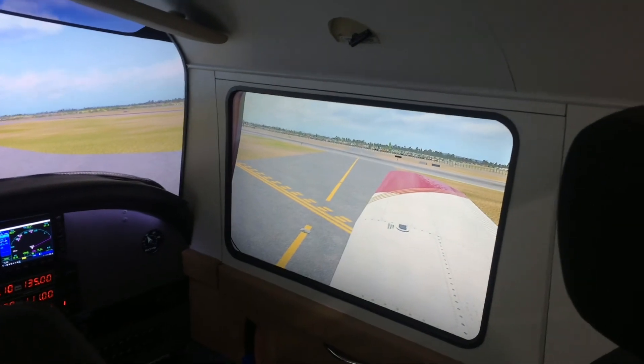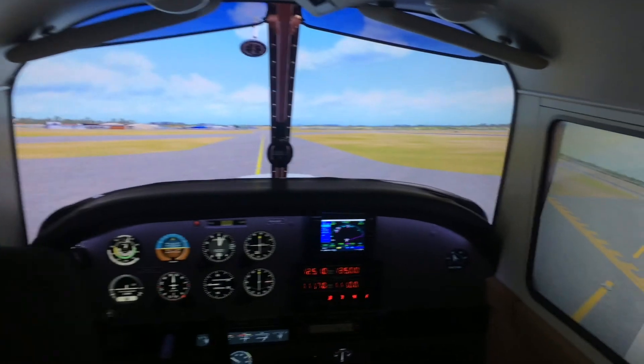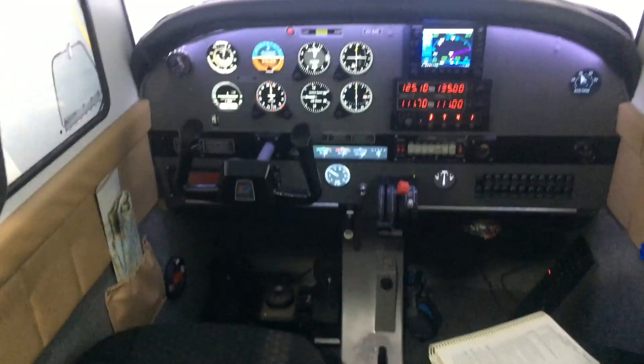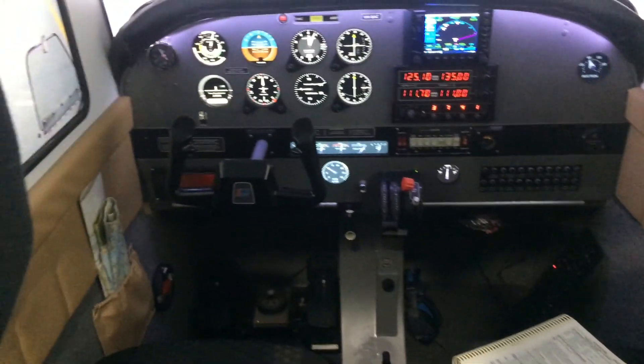As you can see, the screens obviously aren't going to look right in this video because these simulators work on a pilot's eye view — you have to be in the hot spot to get the right view. As you can see, I tried to make a reasonable copy of a Piper Warrior so that I could train.